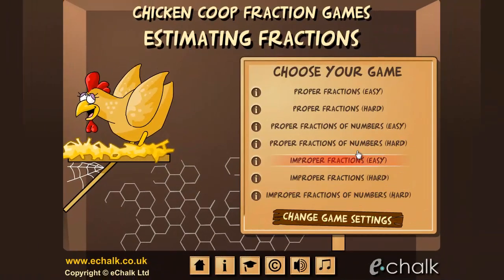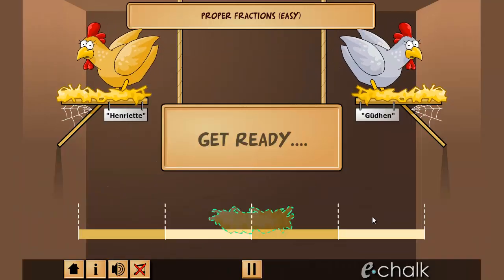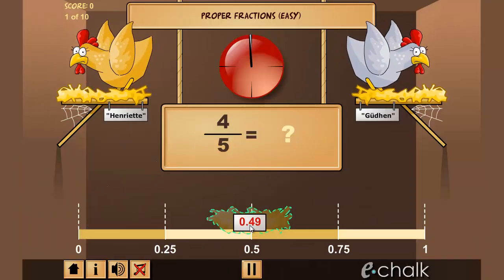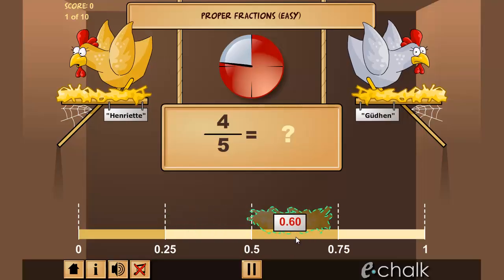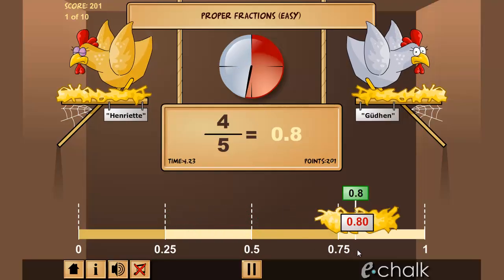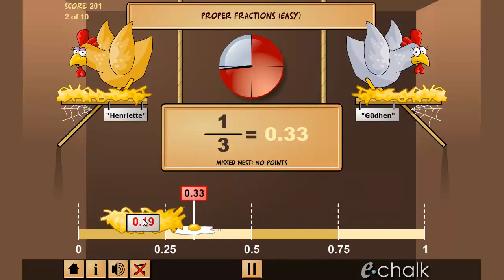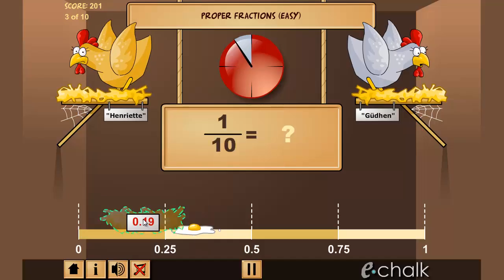In Estimating Fractions, you will be shown a fraction, and your job is to estimate the decimal equivalent by placing a nest on a number line. Our hens are mathematical experts, and they will fire their eggs towards the correct answer. If your estimate is good, the eggs will be caught in the nest, but if you're too far out, it all gets very messy.